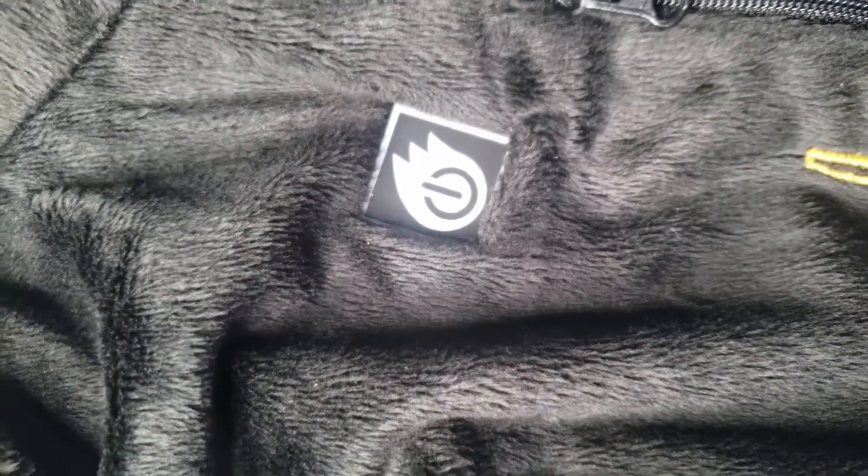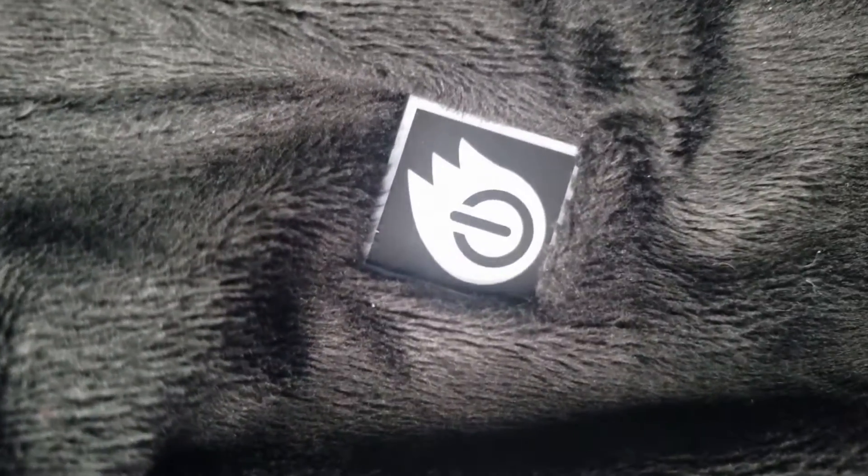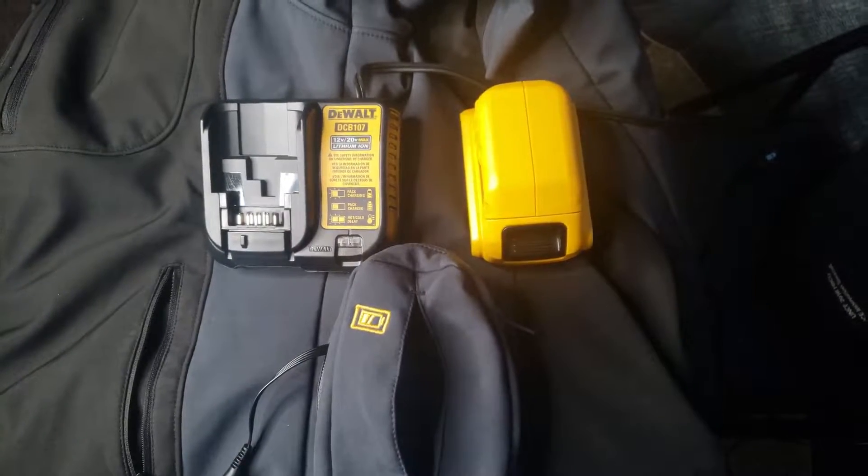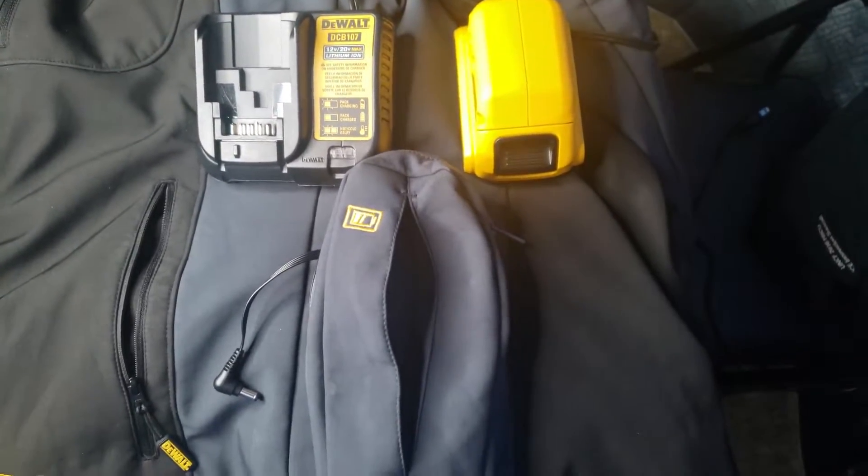This is a heated hoodie — you press the power button and it circulates heat all across your body. It feels like you're in an oven and you become really toasty. I really like it, it's dope.